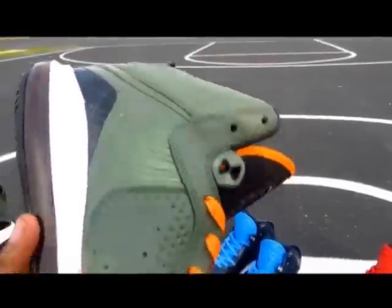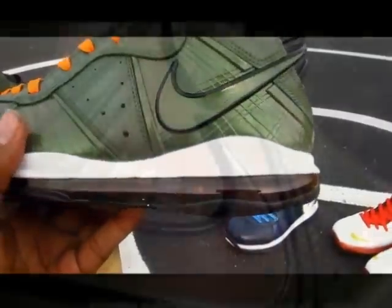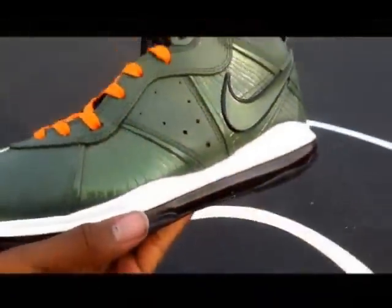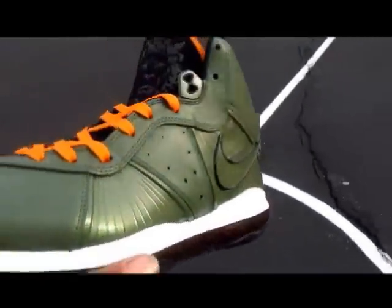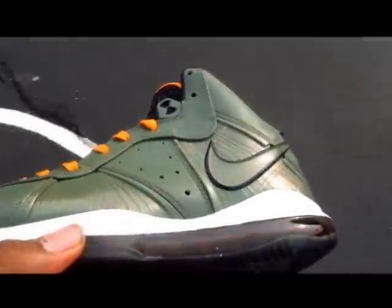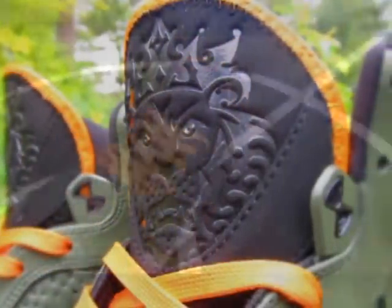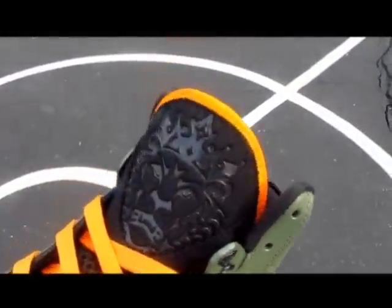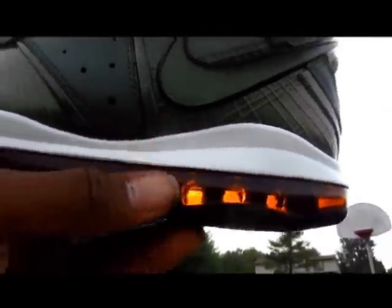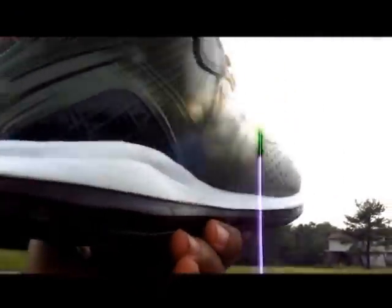All olive green upper — custom olive green — so it matches the actual Undefeated Fours pretty well. The flywire paneling actually color changes, going from a metallic olive green with orange tints in it, just a little added effect that ties everything together. You've got your orange laces with your orange rim around the tongue, orange signature, orange air unit, sitting on a real nice white midsole.